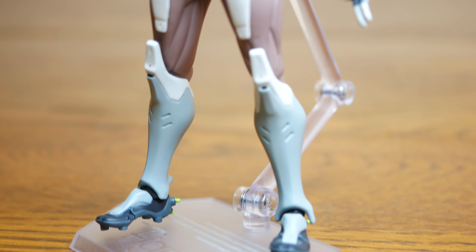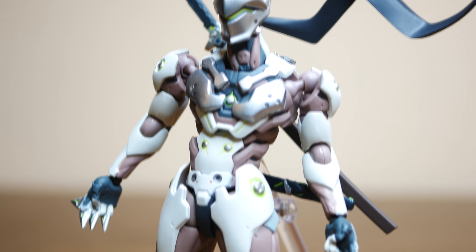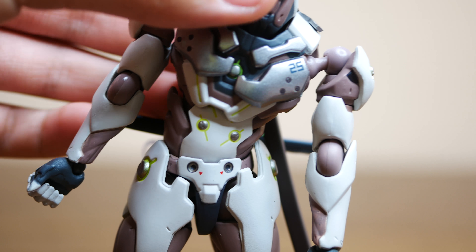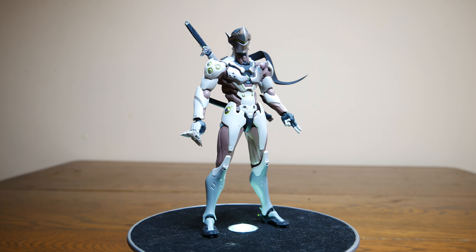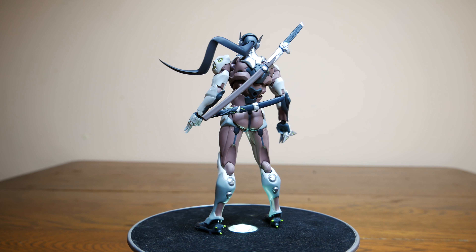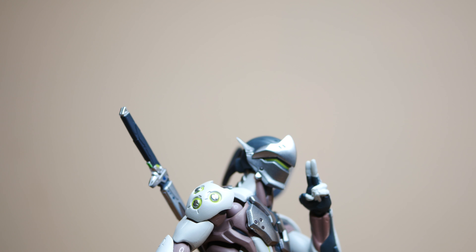I would also like to point out the little details in his armor like the green accents, the little dents in his armor, and the Japanese characters on the midsection look fantastic and show Figma's attention to detail. Despite this figure's design flaws, I gotta say he looks amazing and Figma had to work around these design flaws to deliver a great looking action figure.